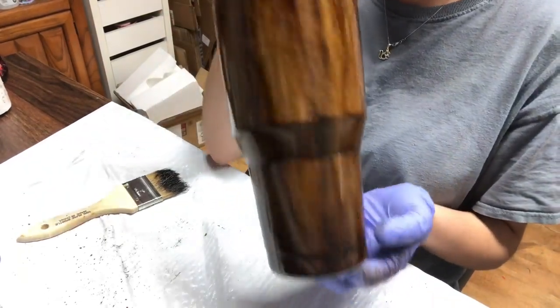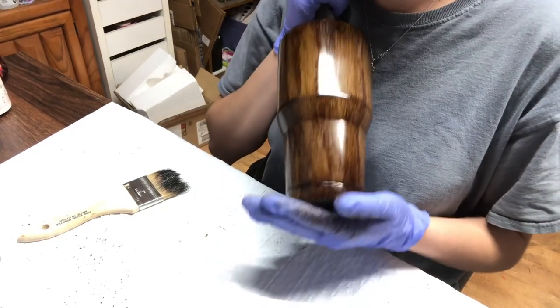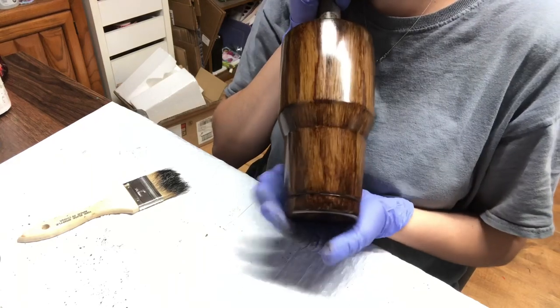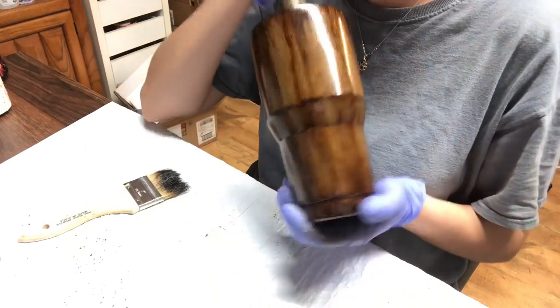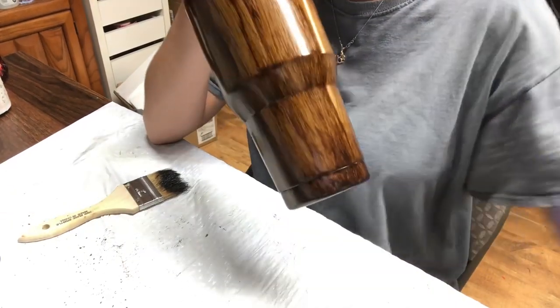This is the finished product. I do like my darker wood grains but you can play around the way you like. If you have any questions or suggestions, please leave them in the comments below. If you liked this video, please give it a thumbs up and subscribe to my channel for more arts, crafts, and tumblers. Thank you so much for watching and I'll see you next time.